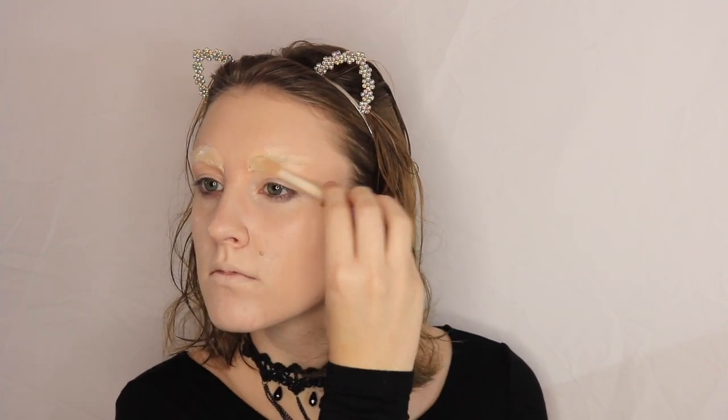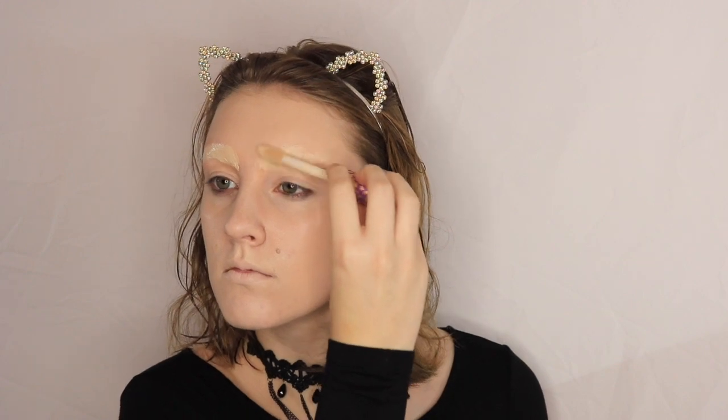Then I'm going to highlight and conceal with my Tarte Shape Tape. Once I blended it out, I realized I wanted more, so I went in with my Kat Von D White Out Concealer and then blended that in before I powdered with my Ben Nye Cameo Powder.